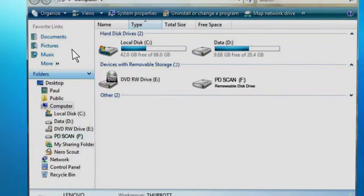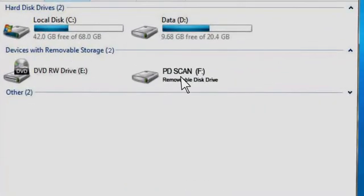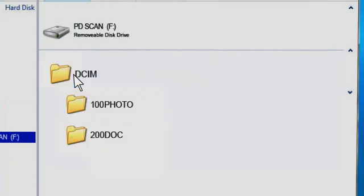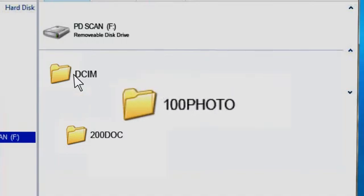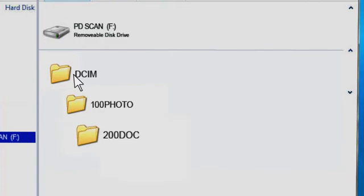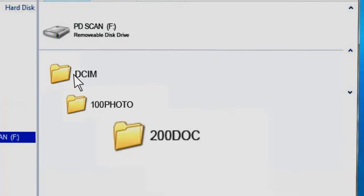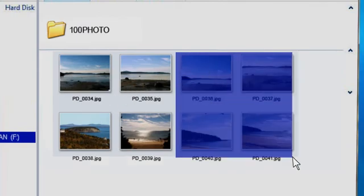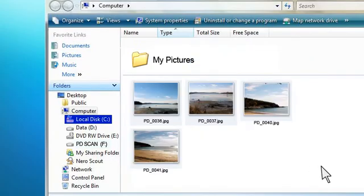Your memory card will appear as a volume titled PD Scan. Click on this to see a folder named DCIM — this is where scanned images will be stored. The folder 100Photo is used for JPEG scans and the folder 200Doc is used to store PDF scans. You can now cut or copy and paste these image files into your computer and use them as you would any other image file.